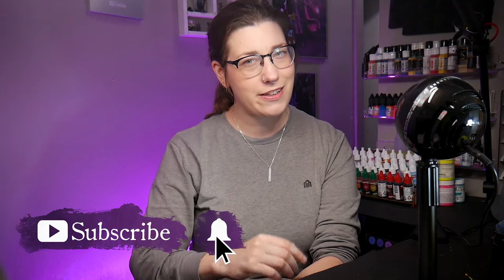If you like what I do, like, comment, subscribe. Join me on Patreon. Thanks so much. I'll see you next time.